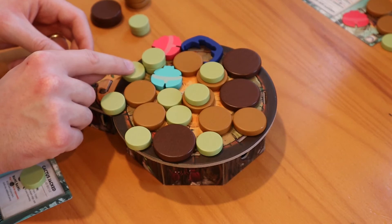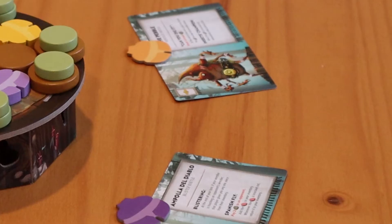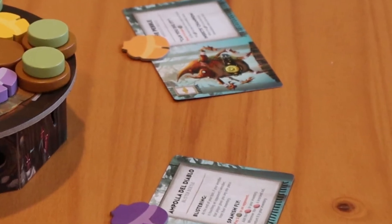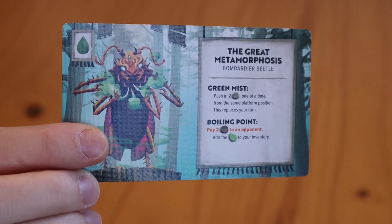The first player or team to push an opponent's wrestler out of the ring wins. And if at any time you run out of pieces in your inventory, the other player or team wins. Also, you may perform any or all of your wrestler's signature moves once per turn.